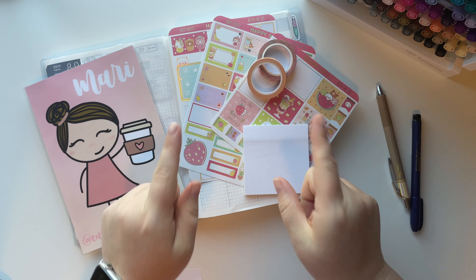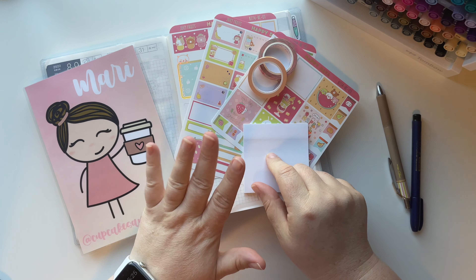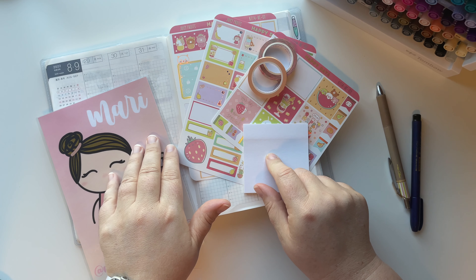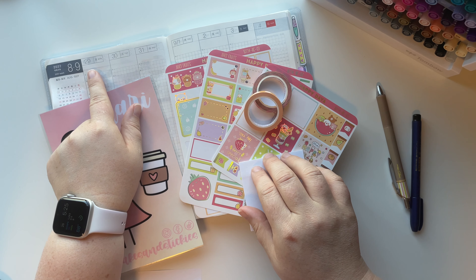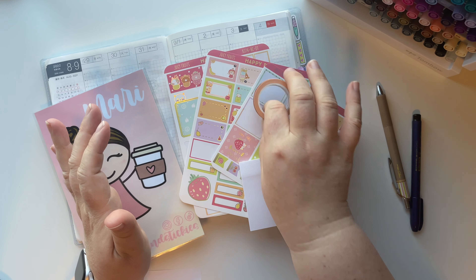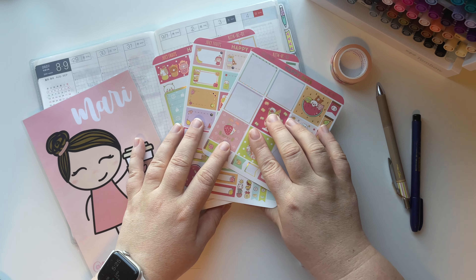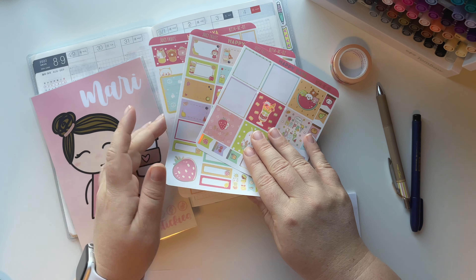Hey everyone, welcome back to my channel! I'm so glad that you are here with me today for another plan with me. This week we will be planning the week of August 29th through September 4th. I'm excited to get this week planned. I did pre-pick out a kit and it's actually some leftovers that I have.